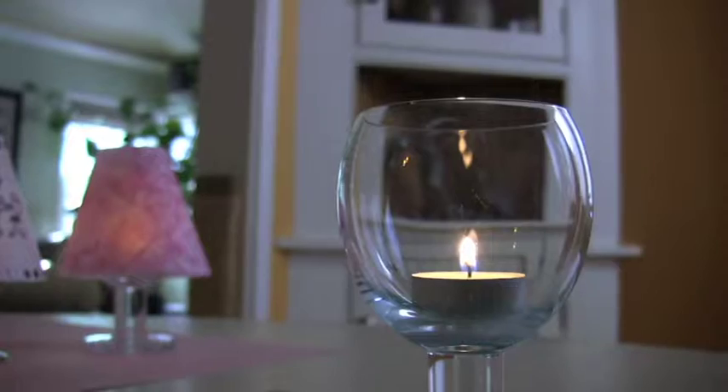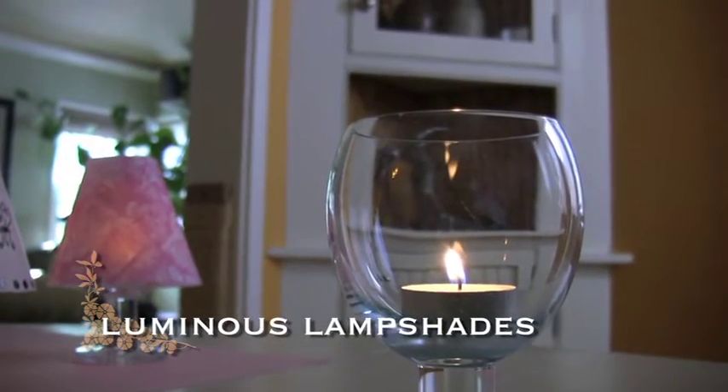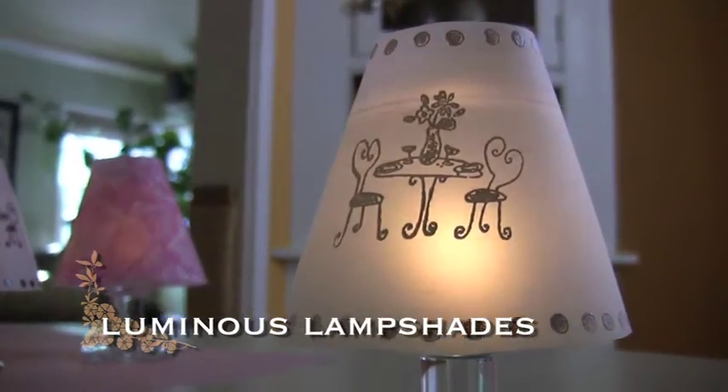Candlelight makes everything look better, but this is a craft about making the candle look better. It's a wine glass lampshade. I'm always looking for projects that are fast and fabulous, and all the better if they're inexpensive as well. This one hits the trifecta.